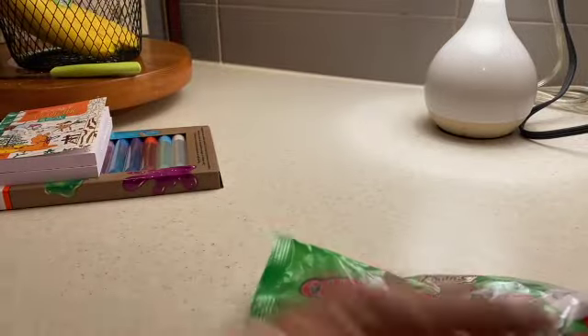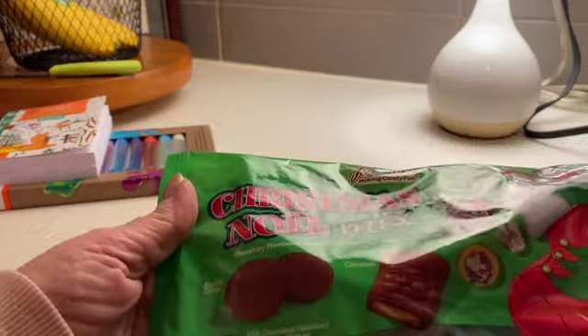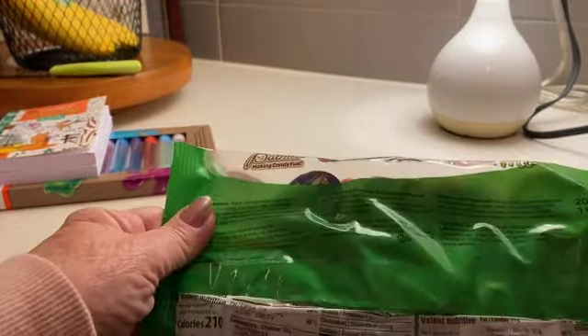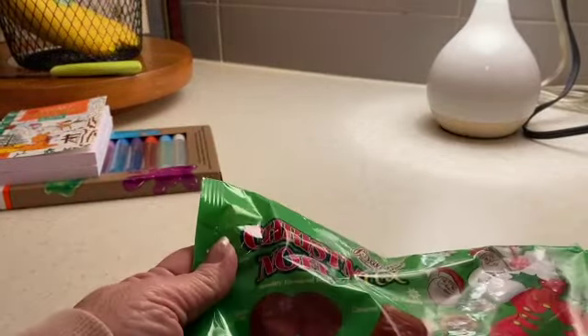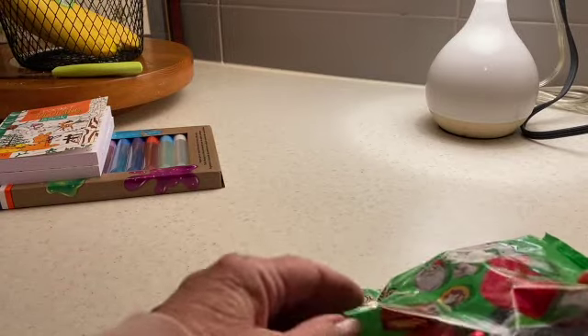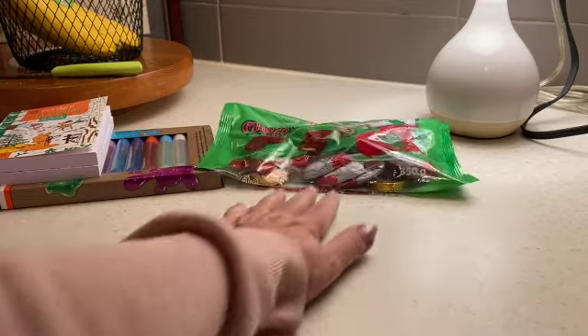I also picked up some of these Christmas chocolate mixes. It was more than I wanted to spend, but there's little Santa Claus faces — I don't know what else is in there — circles, all kinds of chocolate things.